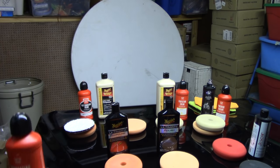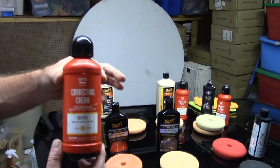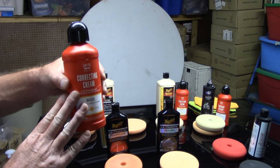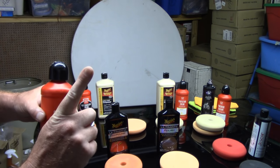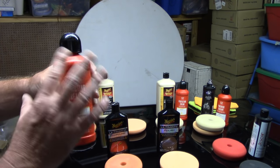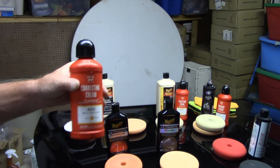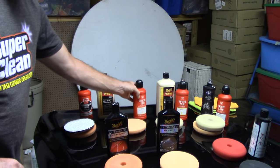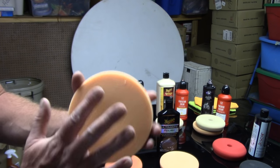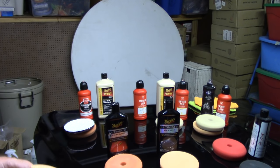I'm going to show you Griot's Correcting Cream — this is also considered a compound. What makes this compound really nice is that it will go after moderate defects on the paint, but you may only have to do it in one step instead of two. It can go after moderate defects but also give you nice shining gloss so you don't have to finish up with a polish. What pad would I team up with Griot's Correcting Cream? I would use a medium cut orange pad — this seems to be a very good pad for a one-step all the way around the car.